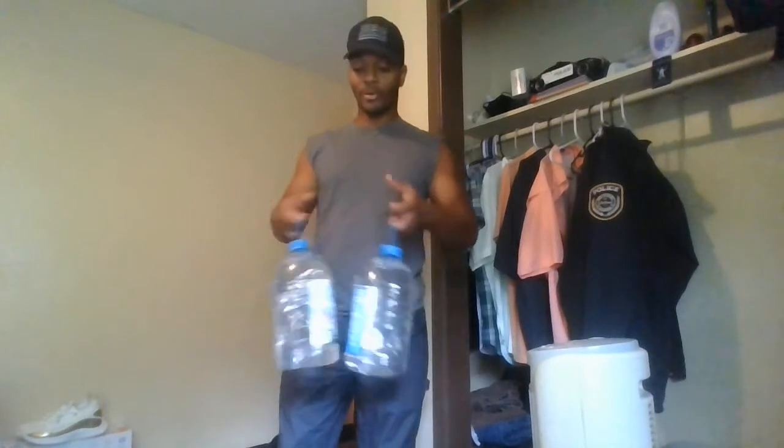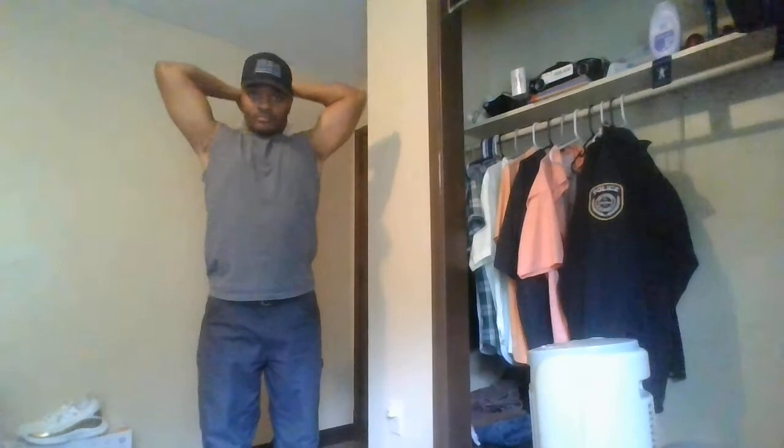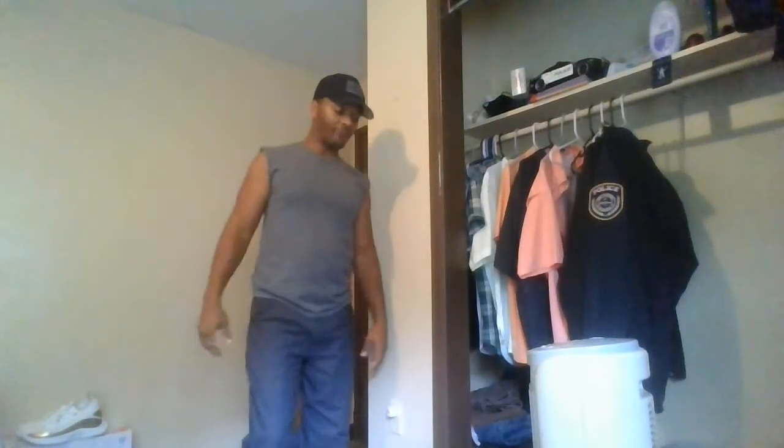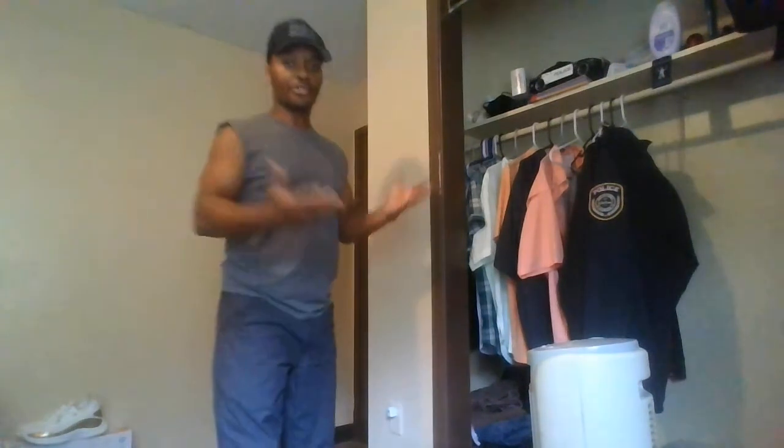That's how you get free weights — these cost me nothing. They're laying around the house; I put more water in them and I've got zero money invested. I can do all kinds of exercises with them. If the full jug isn't enough weight, fill it with rocks — it's free. There's no excuse anymore.